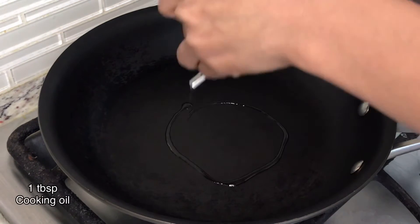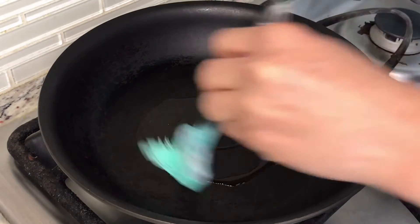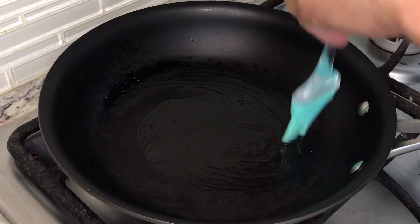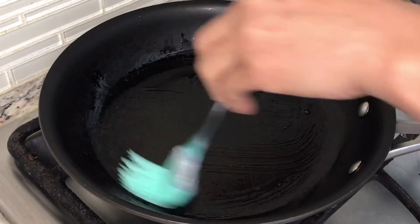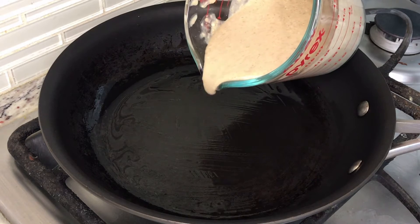Now we have one for 2 minutes. If you look around the other side, you can see a little bit of a surface. Now you can see a little bit more of a nice color. You can see the color. Now I am using the color. Let's go.